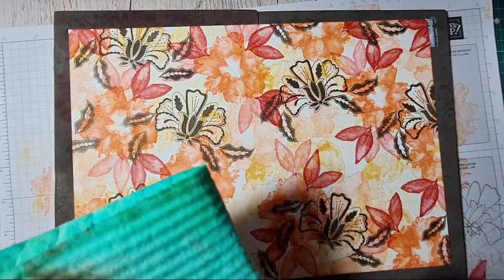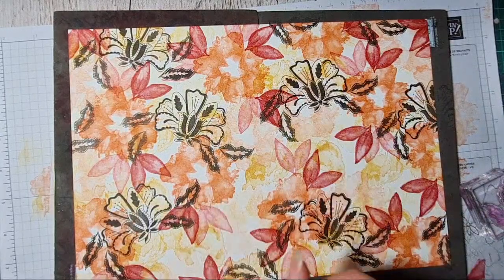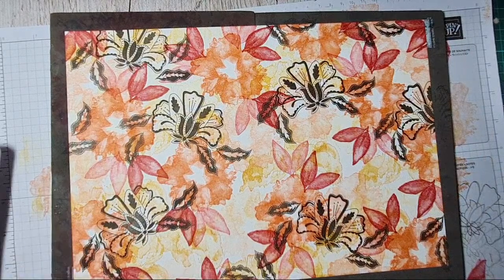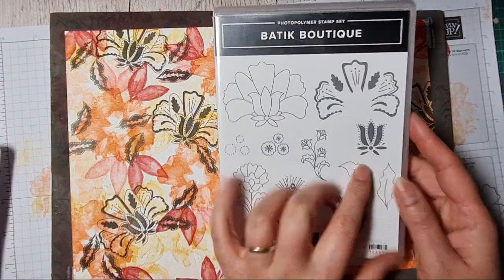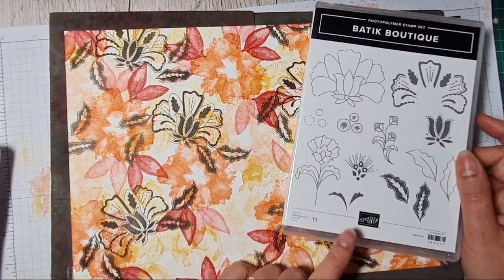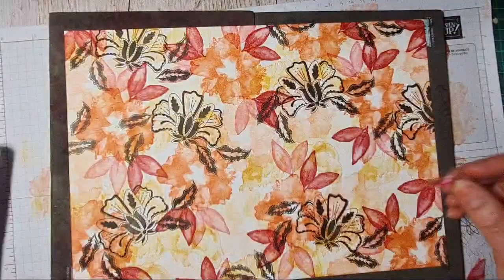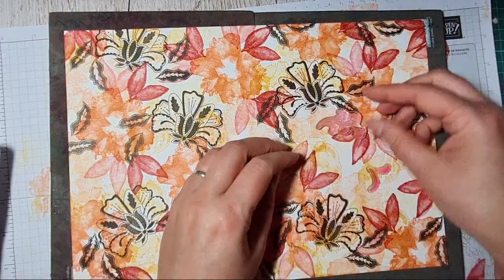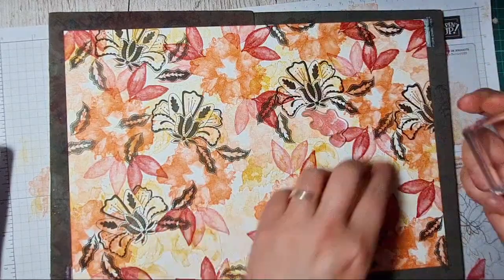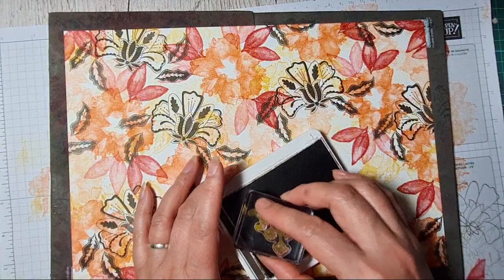All the dies, inks, and cardstock are on sale at the same time — the 16th, 17th, and 18th of November. There are also items in the clearance rack, so you could get some really cool bargains. I like this tulip-looking thing, and I do like those little blobs. I can see myself using this quite a bit before I have to give it back — this is Wendy's stamp set.